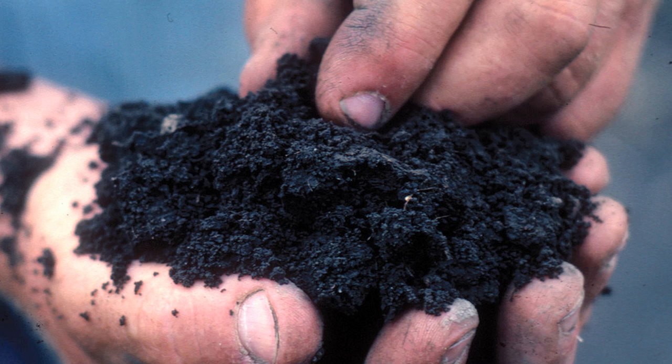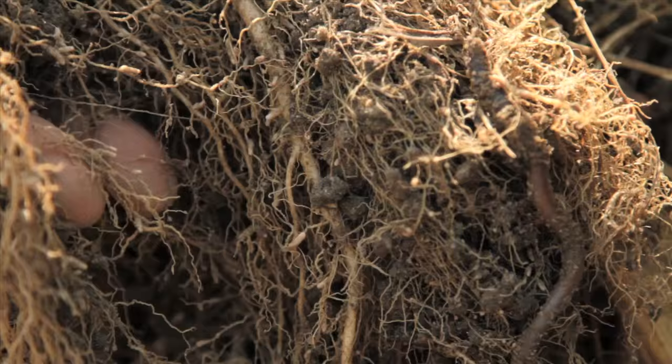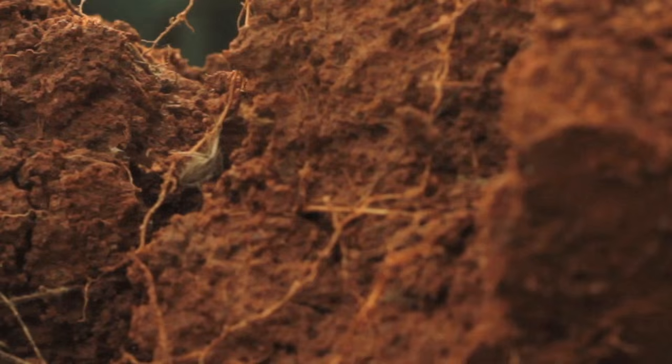No-tilled fields often have more beneficial insects and earthworms, and a larger, better-balanced microbial community that can even resist disease outbreaks. Those organisms increase the soil's organic matter content and build soil structure.